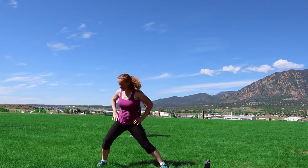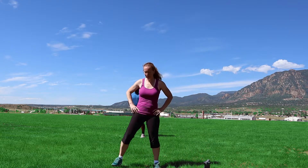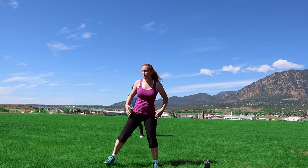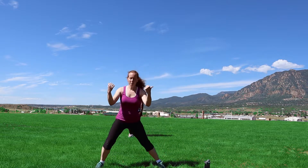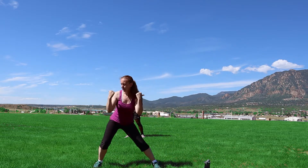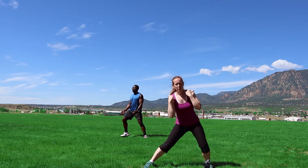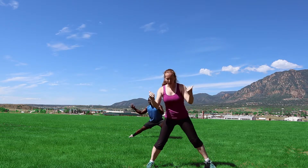We're gonna do some side lunges. Here we go, take it out real quick, to the other side. Just have some bicep moves in there — as you go down, pump those hands toward your shoulders. Just gotta get our muscles nice and warmed up so we don't hurt ourselves on the workout.